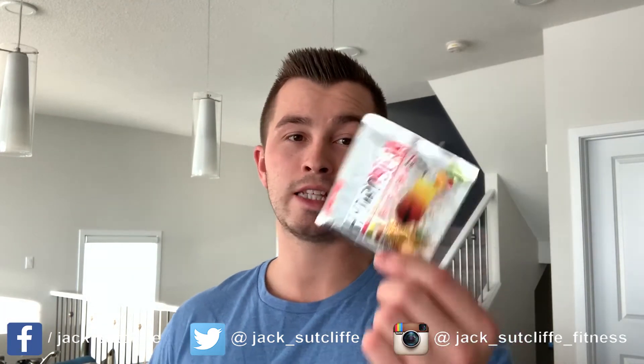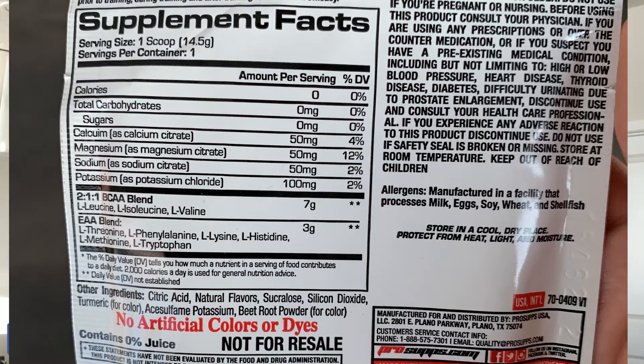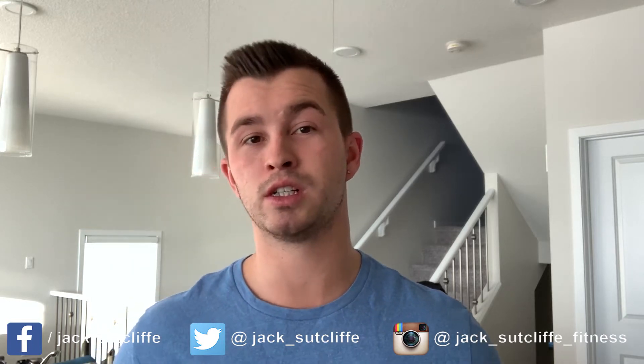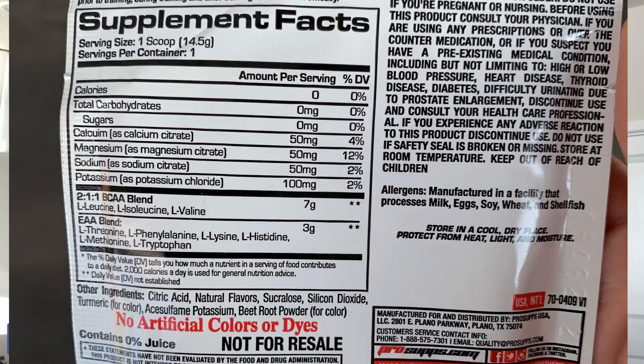Let's get down into it. I'm going to blow up the ingredients label on the back because I can't really read it holding it here. We've got the Sex on the Beach flavor. Zero grams of carbs, zero sugars, which is great. It's loaded with natural flavors and a lot of sucralose — basically different forms of artificial sweeteners — plus a little bit of citric acid and beetroot for coloring and texture.